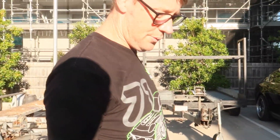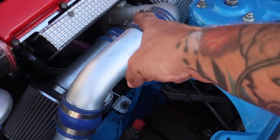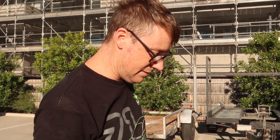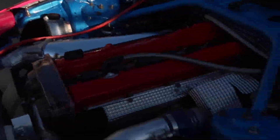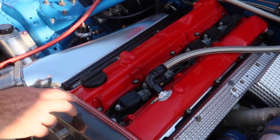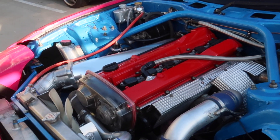How much power? 310 real kilowatts. What turbo? It's a Blitz K3 450R — old school. Got it rebuilt by Hypergear. What ECU? Haltech Elite 2500. R35 GTR coil packs, 1650cc injectors, runs on E85.